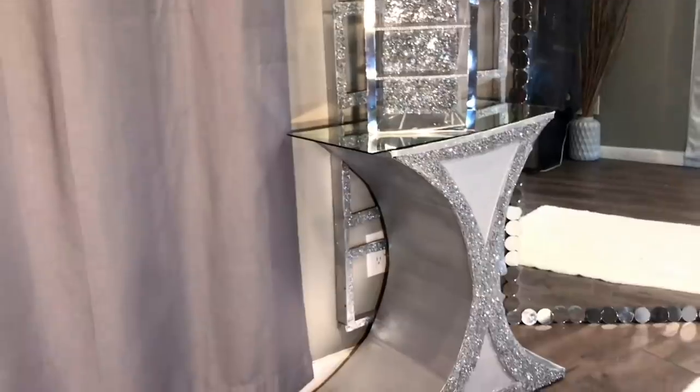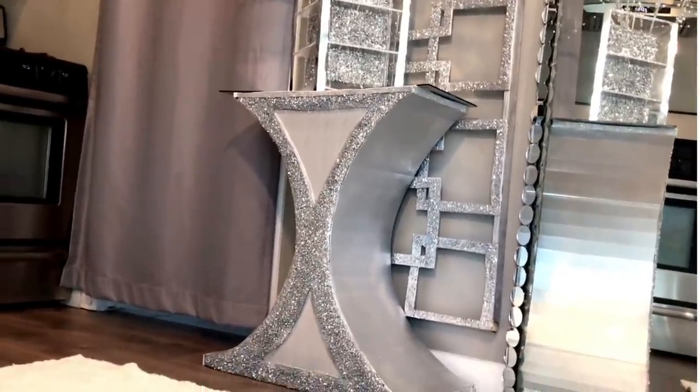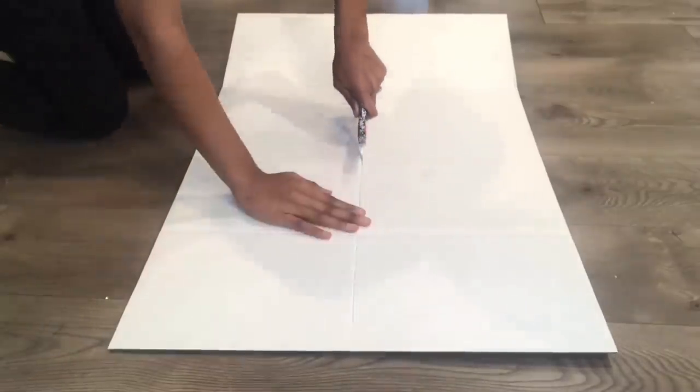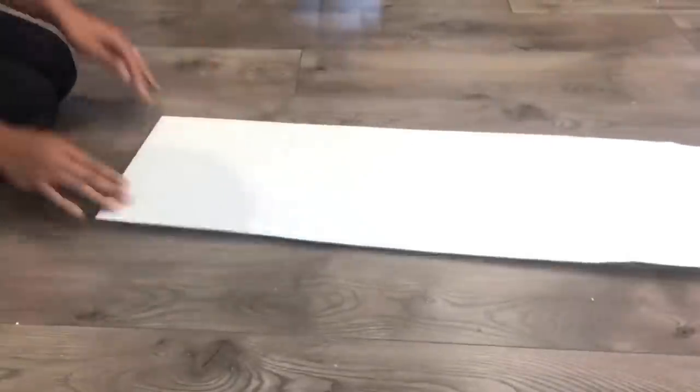Welcome back to my channel. Today I'll be creating an entryway table. First I'll be starting off by cutting this display board in half. I use display boards because I wasn't as comfortable using cardboard, especially nowadays with everything going on.